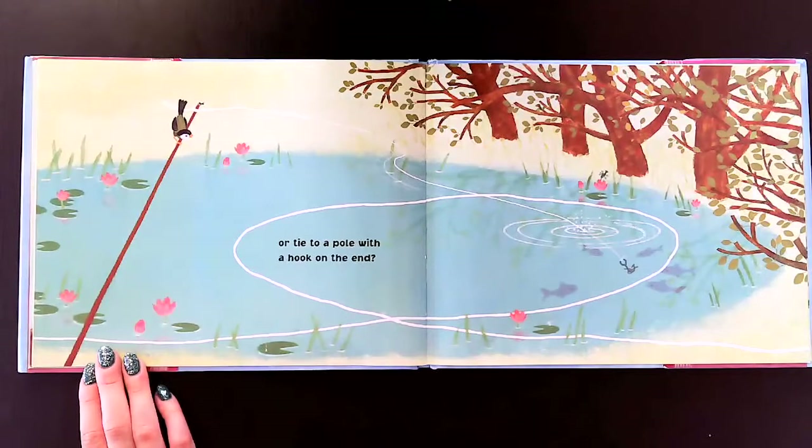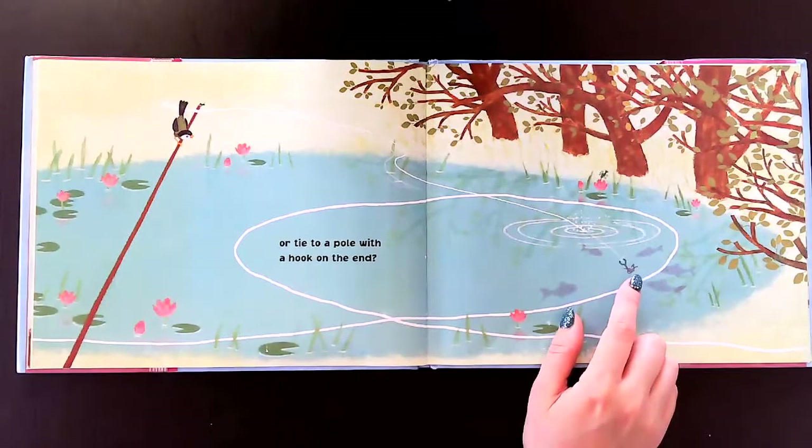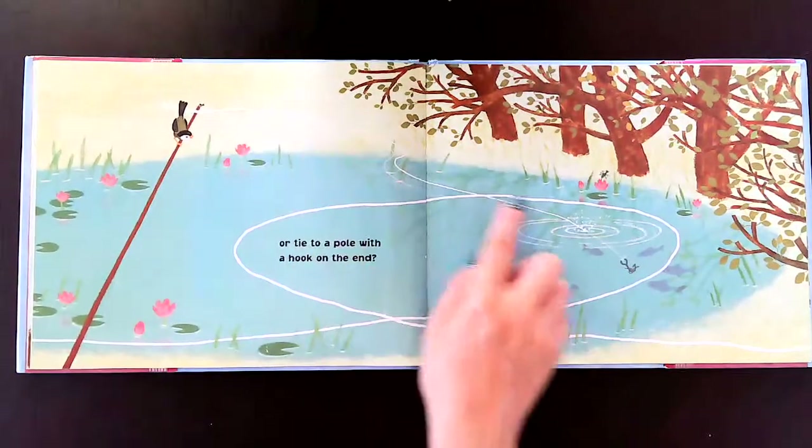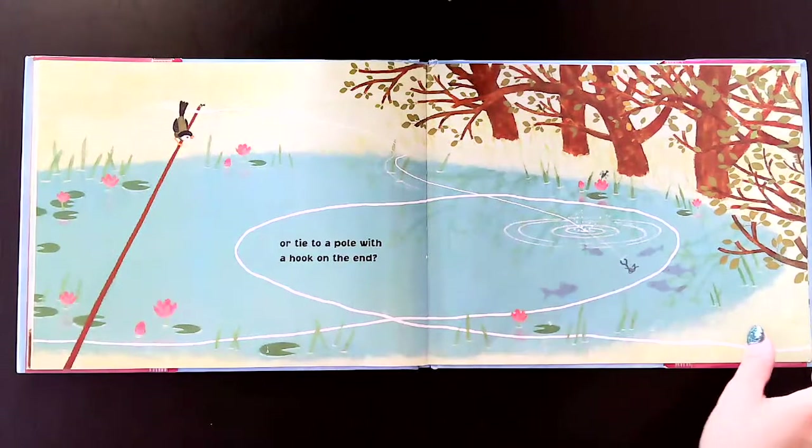Or tied to a pole with a hook on the end? It's a hook on the end — they're going fishing. This string is being used as a fishing line with a hook.